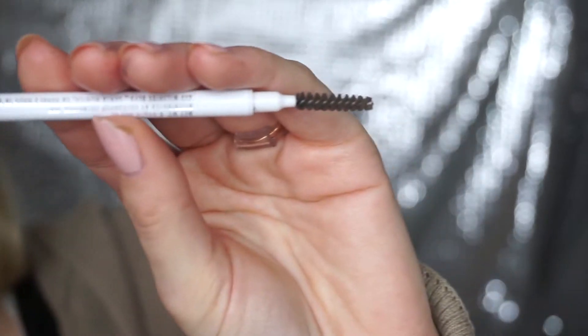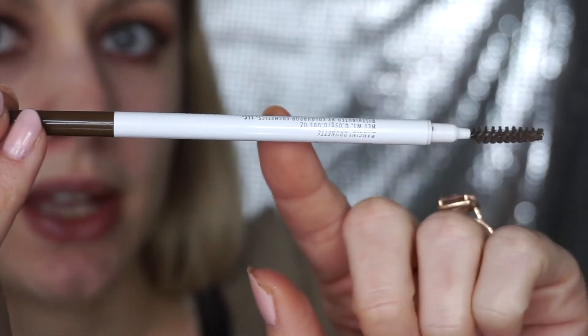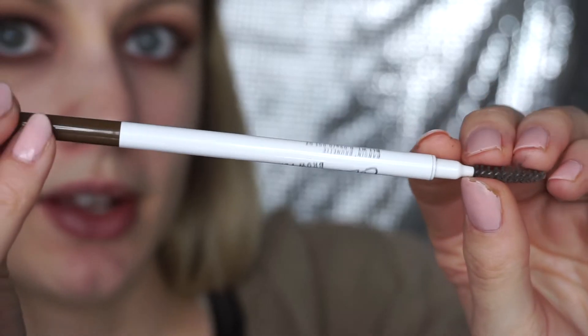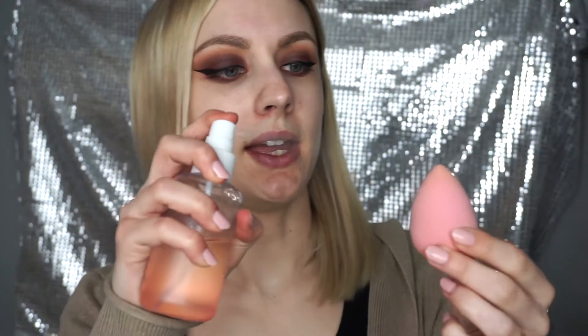I'm going to fill in my eyebrows using the ColourPop brow pencil in the color Bang & Brunette. I'll do that off camera and then I'll be back to do the face makeup. Now I'm going to go ahead and spray my Perfector with some Stay Spray and just dab this all over. It smells amazing, just like coconut, and it's going to help your makeup last longer. I like to do it this way with my drier skin — it makes it feel more moisturized and gets rid of some of that dry flakiness.